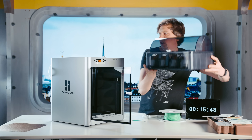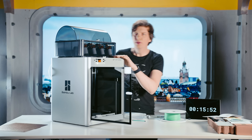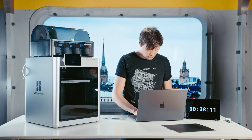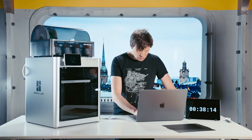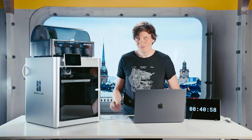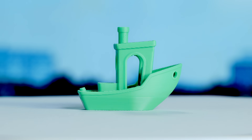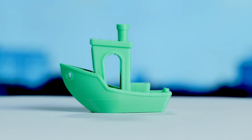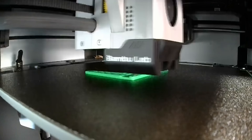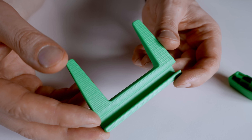I'd never used a Bambu Lab printer before, so I timed everything from unpacking to the first test prints. Assembly was half an hour, then I downloaded and synced all the software and did the initial printer configurations. I had the first Benji test print after one hour and 40 minutes and it looked great right out of the box. Then I printed my first custom print — a stand for the timer — and learned how to record time lapses. From the cardboard box to a custom part is 2 hours and 15 minutes.